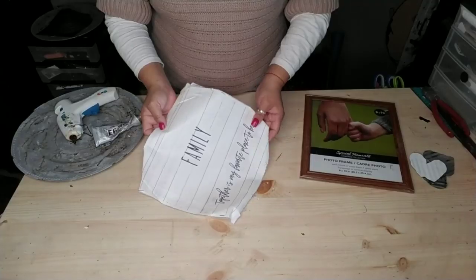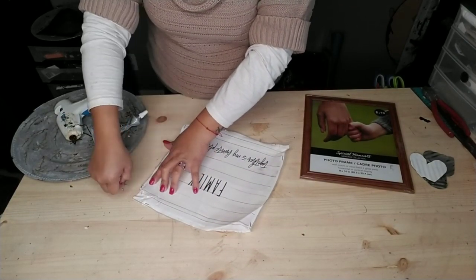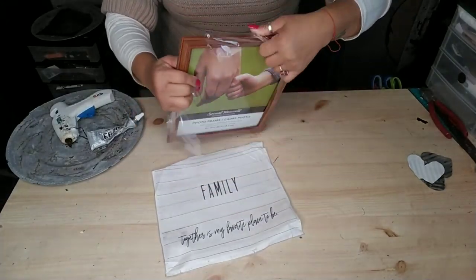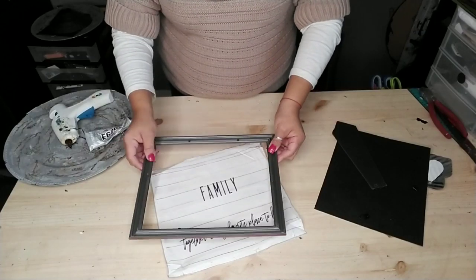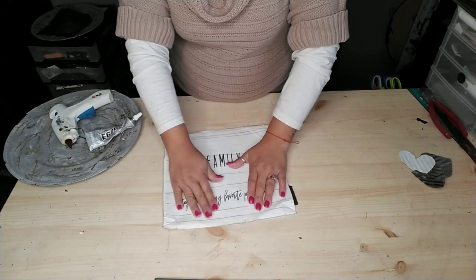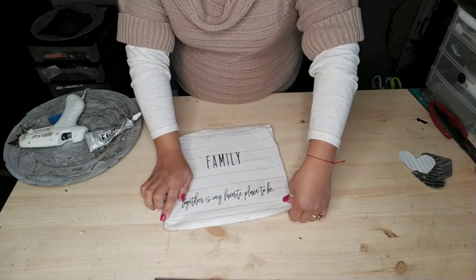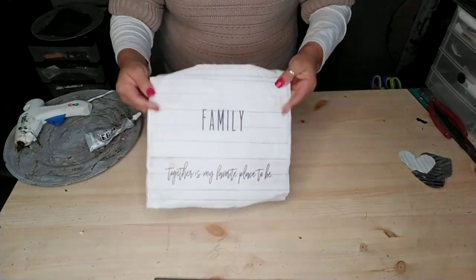Once you've spray painted those white, set them aside. I'm going to use this family canvas sign that I had. If you don't have a canvas sign, you can just go ahead and print one out, or use scrapbook paper, designer sheets, or fabric — whatever you want for your backing. You'll also need an eight by ten frame; I'm using a farmhouse wood style frame. I'm going to glue my canvas onto the backing of my frame — I just placed my canvas wherever it looked nice and straight, then glued it to the backing with a little dab of hot glue on all the corners.